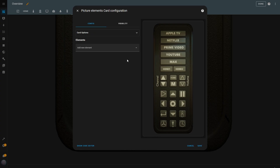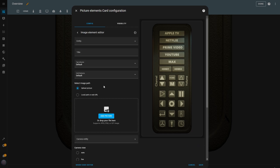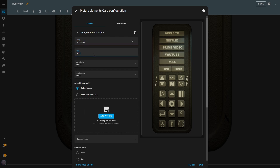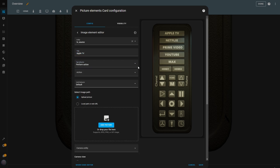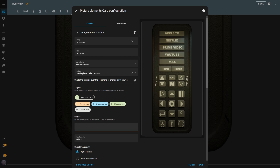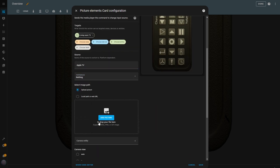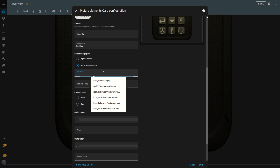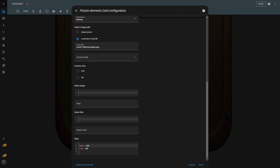Now it's time to start adding the buttons. I go into Edit mode and in the Card Configuration pop-up, I add an image element. For the Entity, I choose the TV Source Helper we just created. I'll name this button Apple TV. In the Tap Behavior settings, I select Perform Action and choose the Media Player Select Source action. I set my TV as the Entity, and in the Source Input field, I type Apple TV. For the Hold Behavior, I leave it set to Nothing. Then I insert the file path to the image of the Apple TV button. In the State Image input, I add the path to a second image that shows the button as the selected source, and configure it so this image only appears when the source is Apple TV.